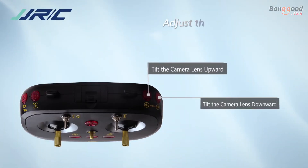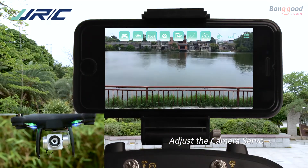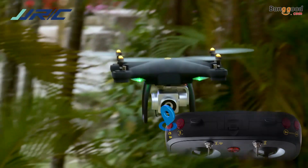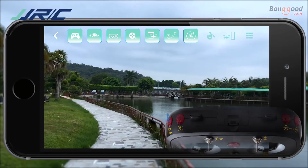Adjust the tilt angle of the camera lens to take aerial photography from multiple angles. Press the photo or video button to start shooting images from a bird's-eye view.